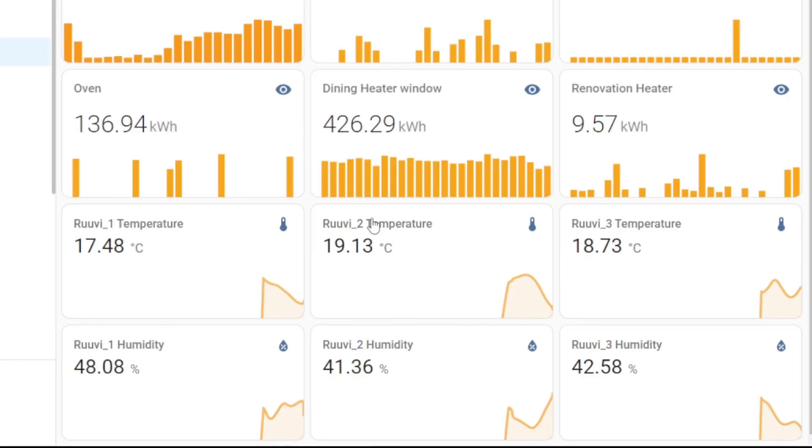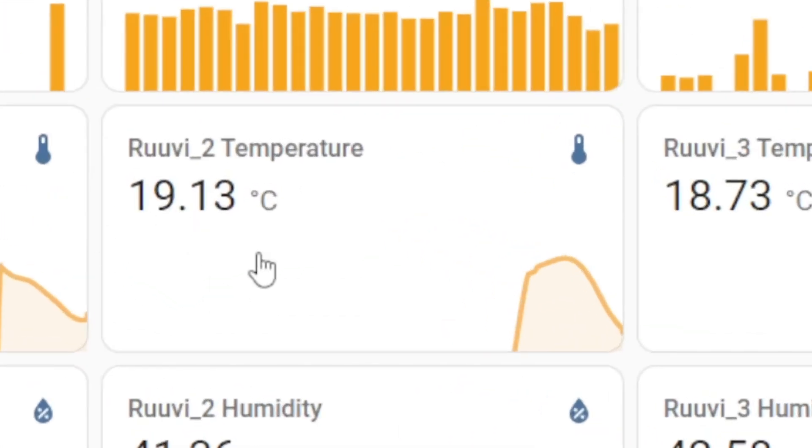I'm thinking we should probably ignore the readings from number two, because I believe that light is just getting hot. It is one of the Philips Hue smart lamps, so it shouldn't get that hot, but even though it's an LED it does get a bit hot.